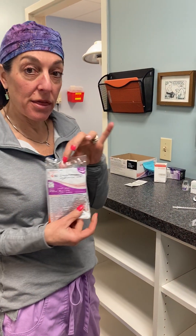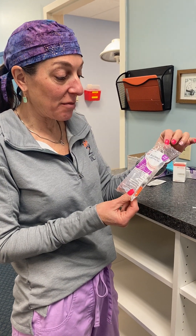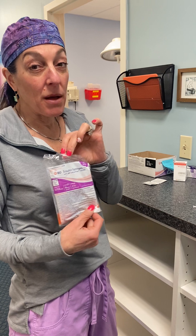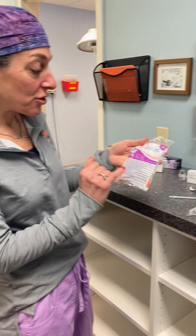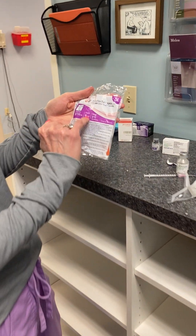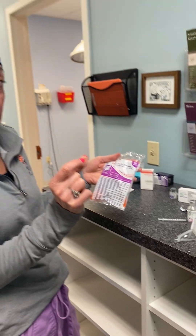We inject Botox with BD insulin syringes — the BD Ultra-Fine. They were hard to find for a while but are back in stock. Make sure you're getting the 8mm or 5/16-inch length needle. Sometimes these syringes come with a longer needle, and you don't want that when injecting the face.